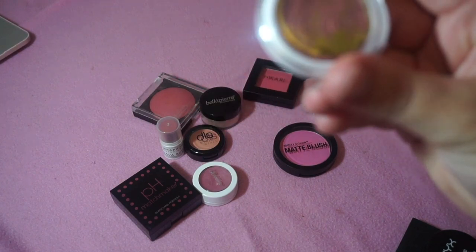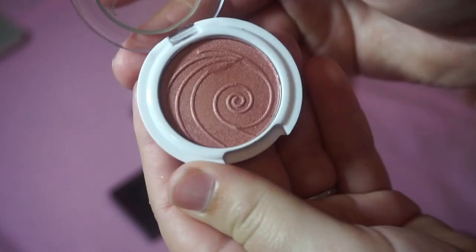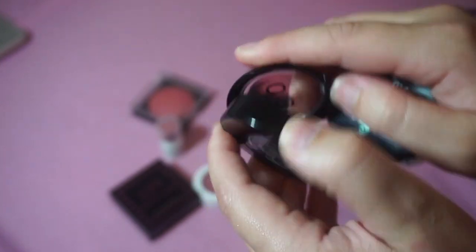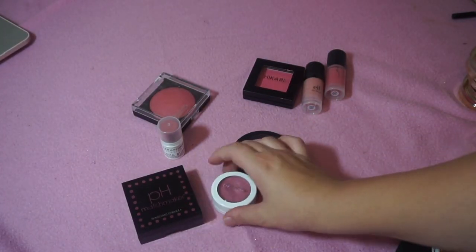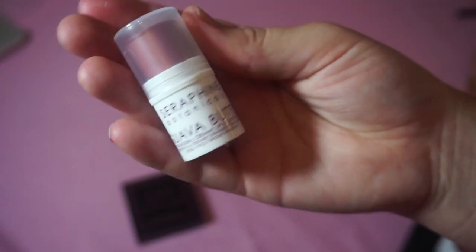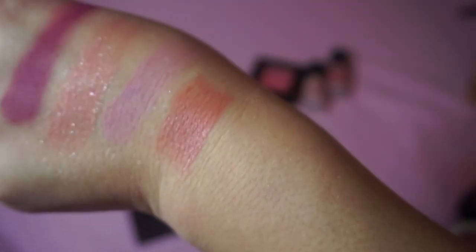I'm keeping this Pacifica one — I think it's a mini — in the shade Wild Rose. It has a little unicorn on the packaging and I got it in an Ipsy bag. I'm also keeping the Bella Pierre Cosmetics Blush in Desert Rose, which is a super light corally color, and the Dirty Little Secret Blush in the shade Kitty Pink, which is a similar shade. I'll also keep the ColourPop Blush in the shade Preenup and the Seraphine Botanicals Creamy Lip and Cheek Stain in the shade Pure Guava — both so pretty.